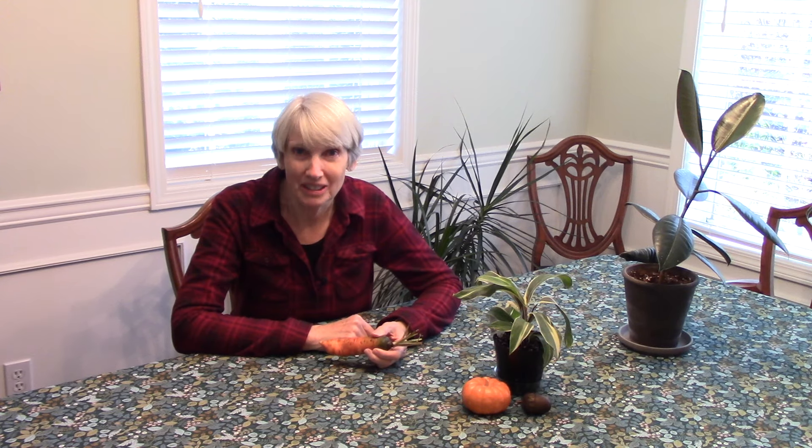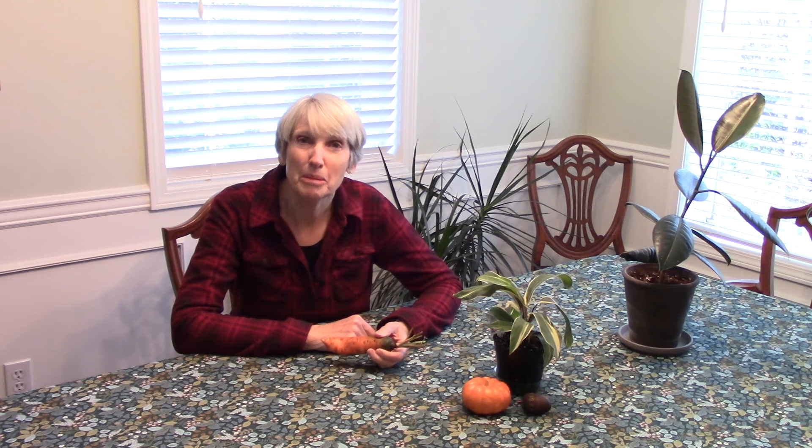Hi everybody, I'm Susan Mulvihill. Today is the second in my new series of videos about how to store the crops you grew and give you some ideas of what to do with them. Today's featured veggie is carrots.